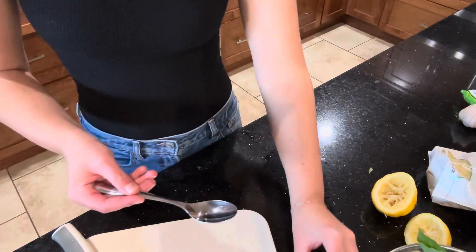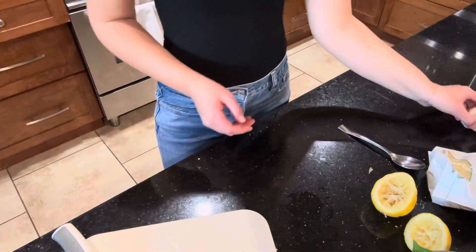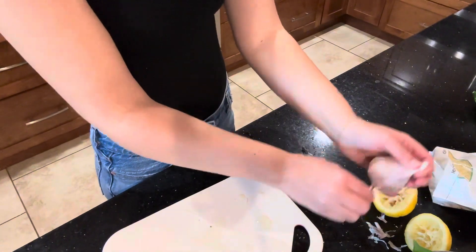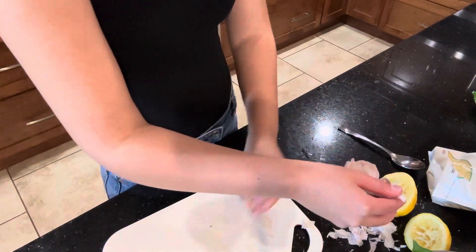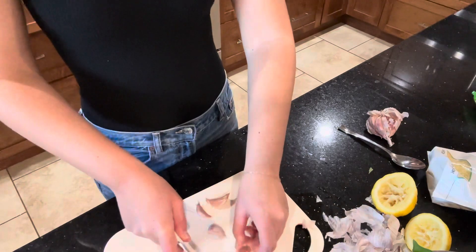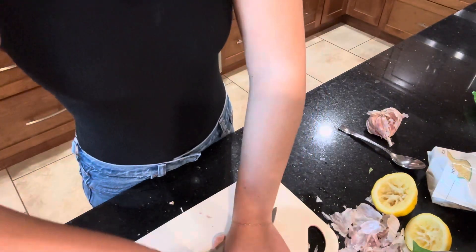This next step is to peel your garlic. I say only use about two, three, or four cloves of garlic. I personally like my pesto to be pretty garlicky — I like a burst of garlic in anything with garlic, because I'm definitely a garlic girl.